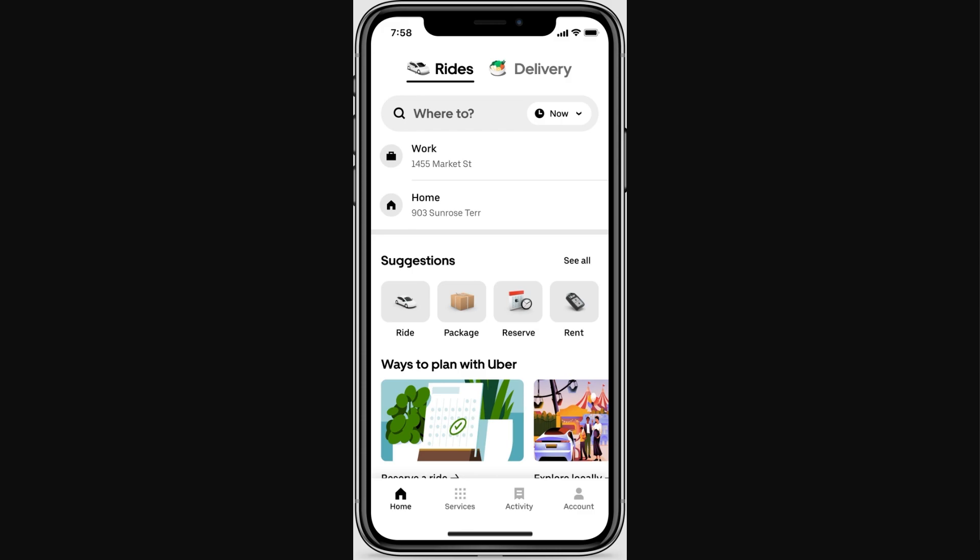The first thing you must do is open up the Uber app on your phone, and from there you want to make sure you are logged into your account. From there, go to the bottom right corner of the app and you should be able to see the option that says Account.